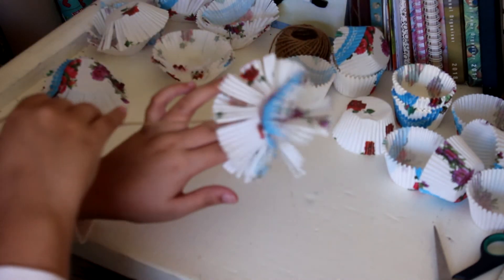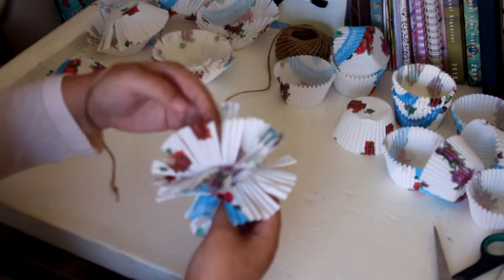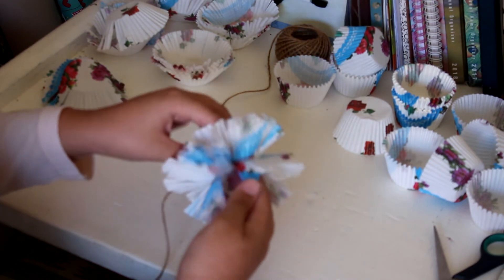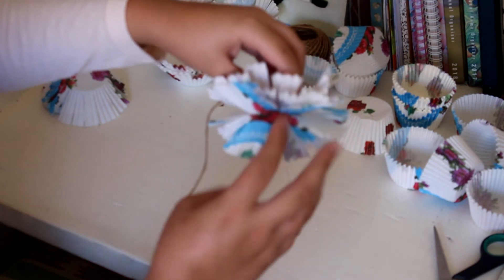Push it down. So here you can kind of see how it's going to be this fun poofy thing.